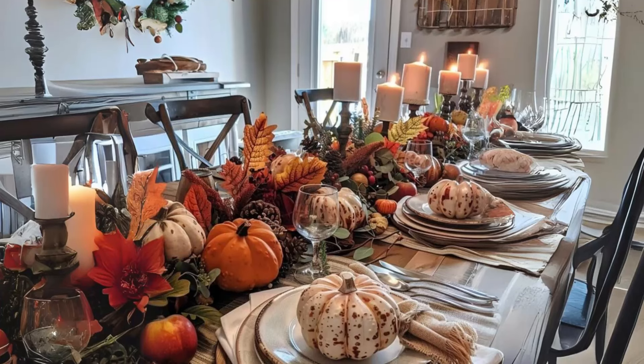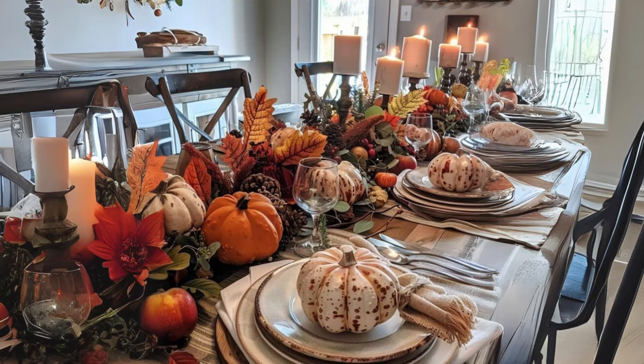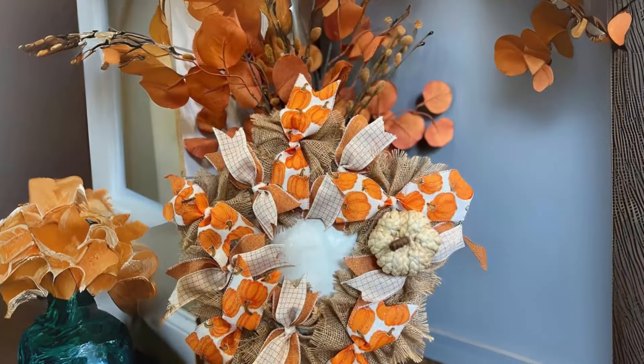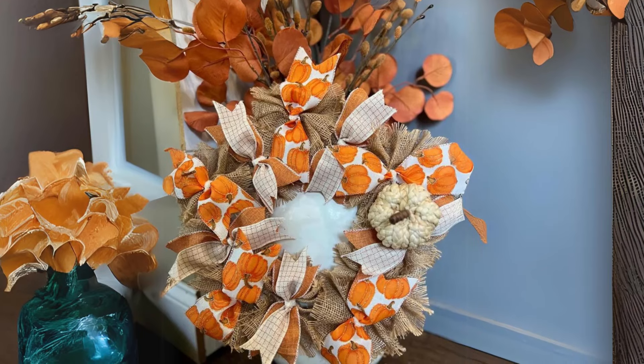Thank you for watching. We hope these ideas inspire you to bring a rustic farmhouse touch into your home this fall with wooden and metal pumpkins. Don't forget to subscribe for more seasonal decor inspiration, and let us know in the comments which idea you'll try out first. See you in the next video!